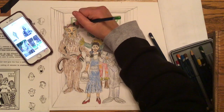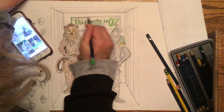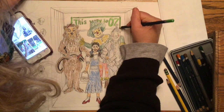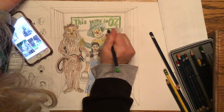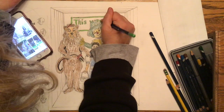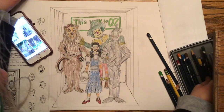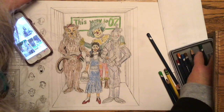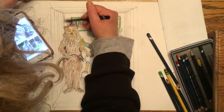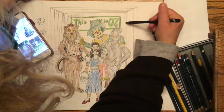Now that I'm done with the four characters in the elevator, I'm going to work on the elevator itself. Make sure you put a sign on the back wall of the elevator — it adds to the humor and makes it a little more delightful. Then I'm going to do the back wall and give it a texture rather than coloring it in solid, so it stands out from the characters. I'm following through with that on the ceiling and sides, making it a little darker further back — going for a textured look to give it a different appearance than the characters.